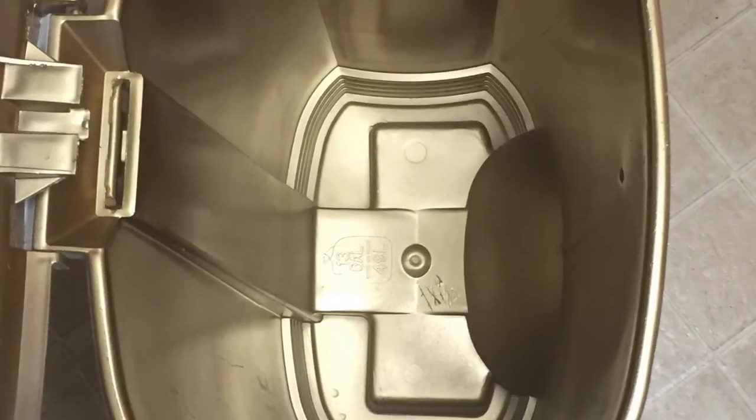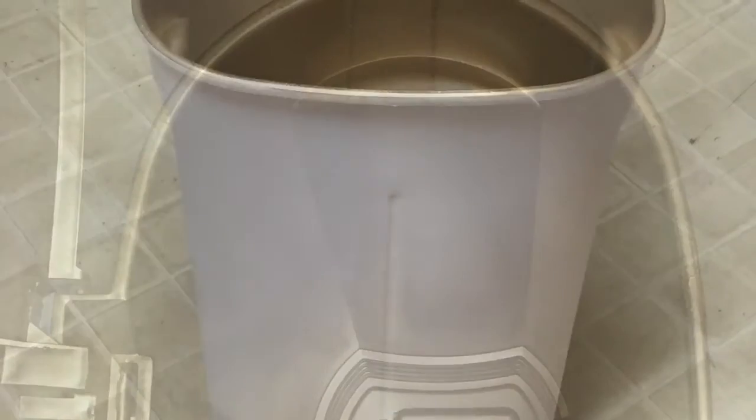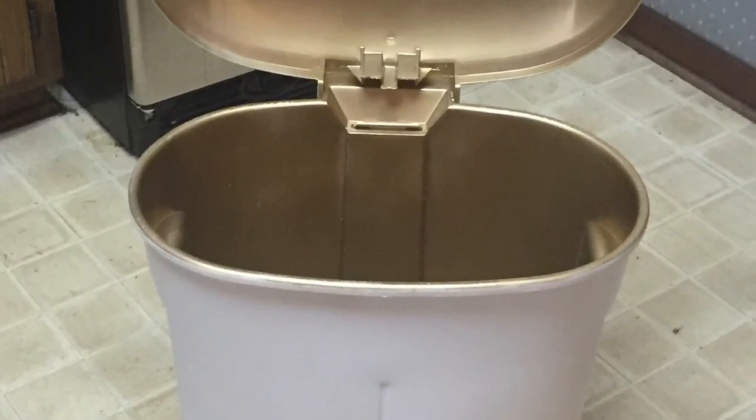And here is the finished product — oh my god, I love it so much! Now I just have to finish redoing the rest of my kitchen to go with my gorgeously beautiful trash can.